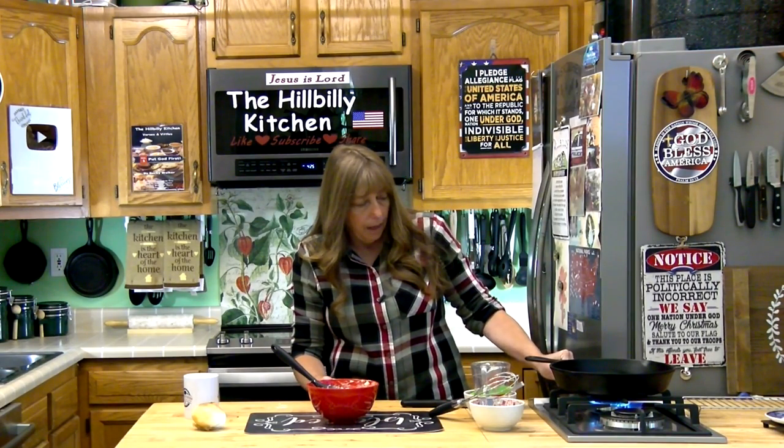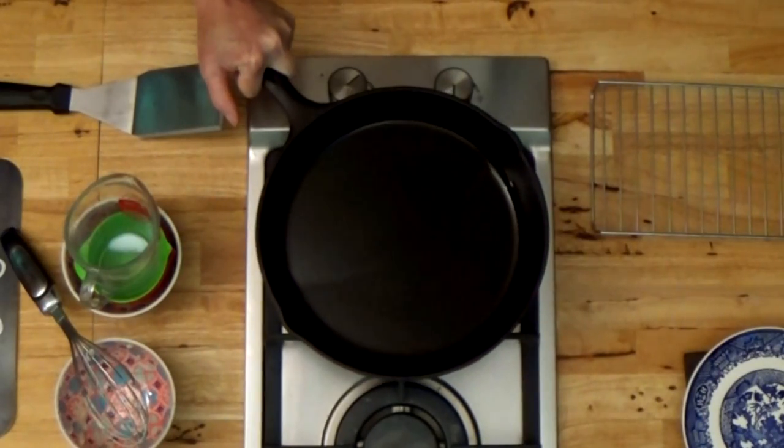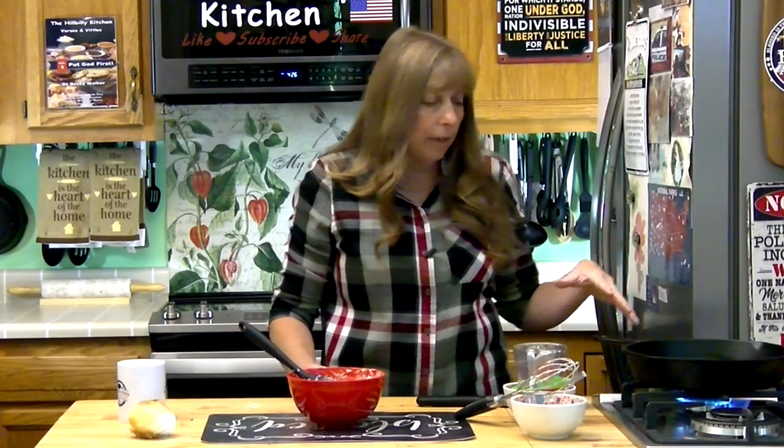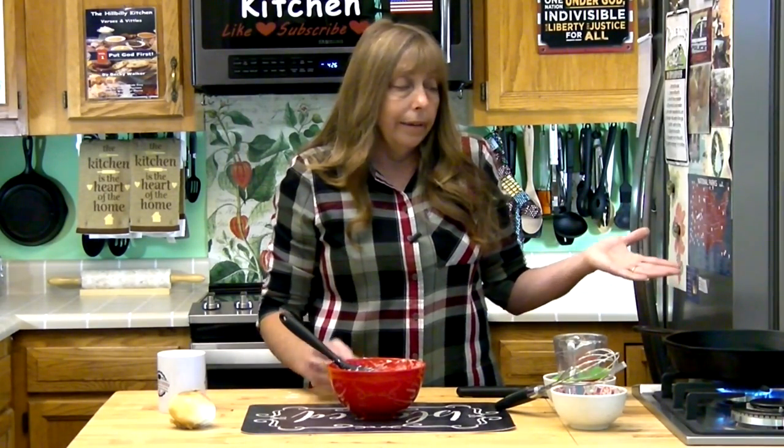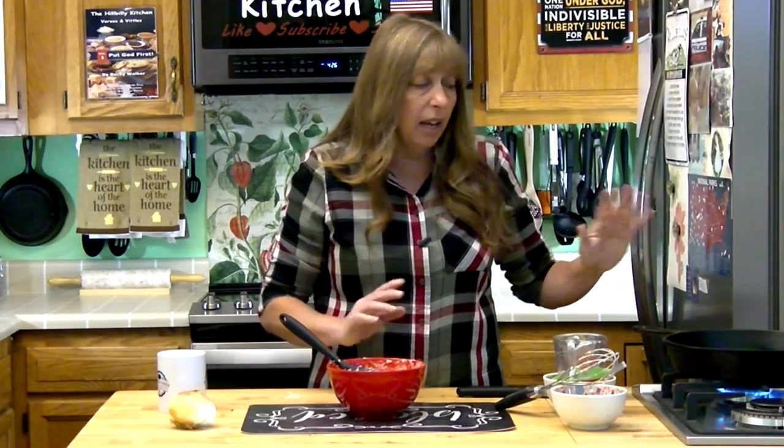Now I'm going to get my skillet turned on and let it preheat. You don't want to add these to a cold pan. The only other thing I'm using is a little oil in my pan — not too much, just enough to fry them. You're not really deep frying them; you're pouring them in and frying them like a fritter. You can use any kind of oil you want — bacon fat, lard, butter, corn oil, olive oil, grapeseed oil, whatever. Any kind of oil will work to fry them.